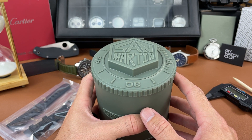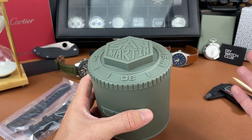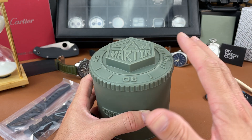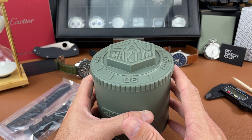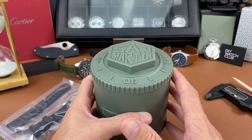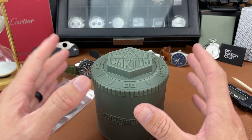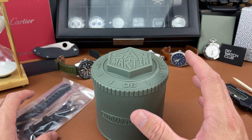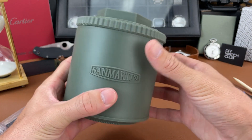This video is a paid promotion — technically I was gifted this watch from AliExpress — but they had no say in the video or the contents of this video, so everything that you hear are my own thoughts and my own opinions of this piece.